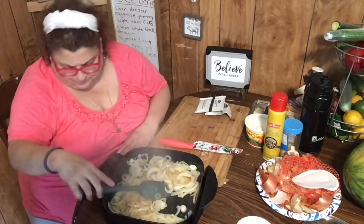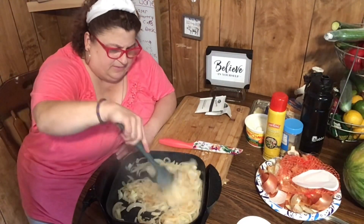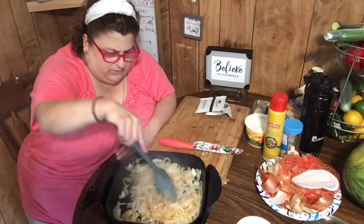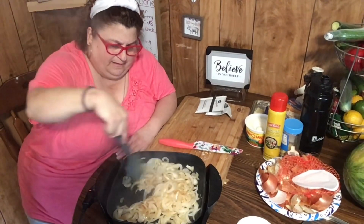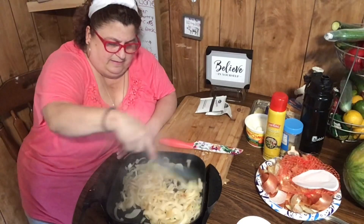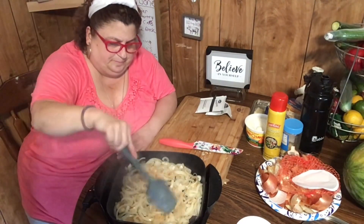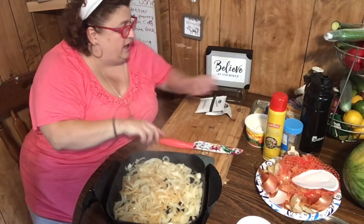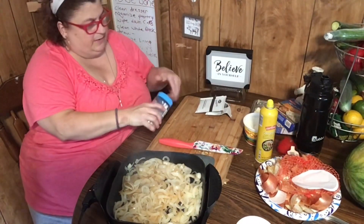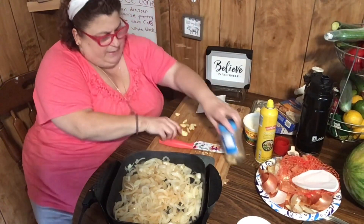The pan is on high and they seem to be cooking nicely. Now I'm going to cut some garlic — I'm not going to make the pieces too small. I want them fairly chunky. I love buying garlic like this — I think I get it at Walmart.